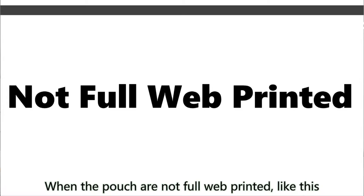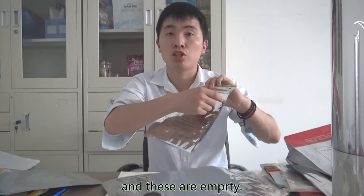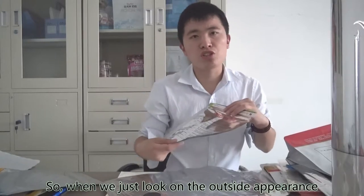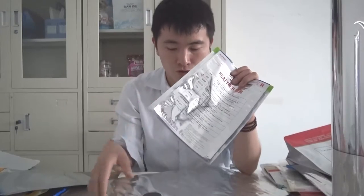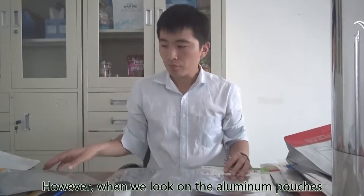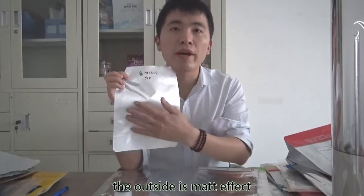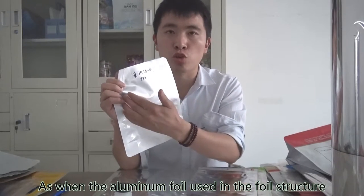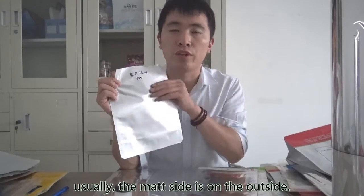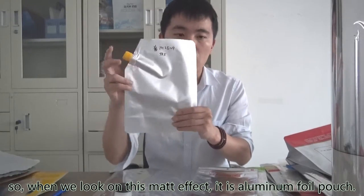When the pouches are not fully well printed — there are only characters in one part and the rest is empty — when we just look at the outside appearance, it is bright metallic. This is metalized film pouches. However, when we look at the aluminum pouches, the outside is a matte effect. When aluminum foil is used in the foil structure, usually the matte side is on the outside. So when we see this matte effect, it is aluminum foil pouches.